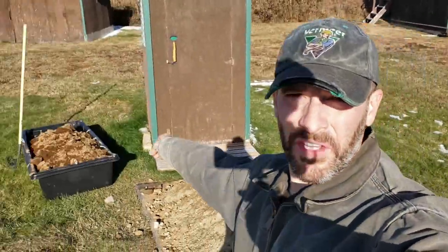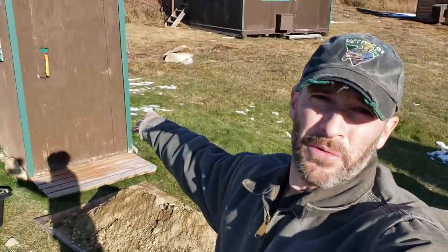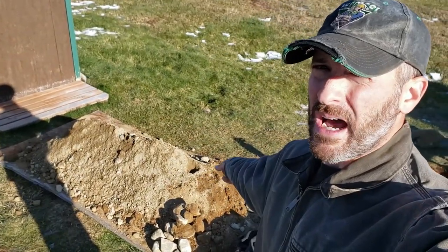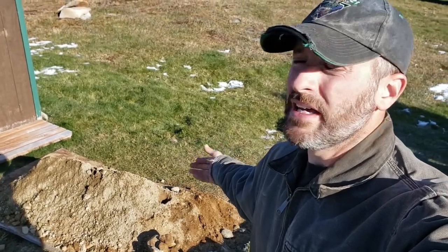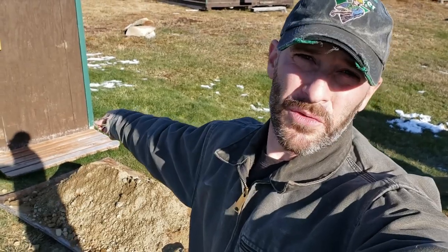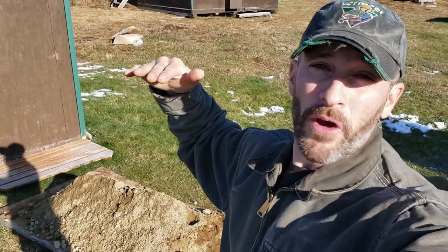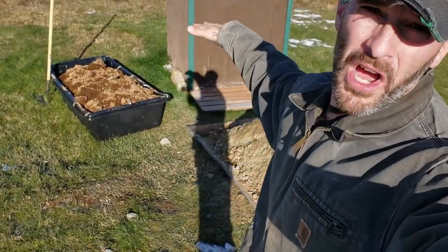Just to explain why we have this tub of dirt and this pile here — what we're going to do is, as soon as the hole is finished and to the depth that we like, we're going to move this outhouse over the top of that hole, obviously. And then this soil is not great topsoil — it's just fill dirt. So we're going to put that fill dirt into the old outhouse hole and bring it up to about a foot from the surface, and then we'll use that topsoil to top it off.